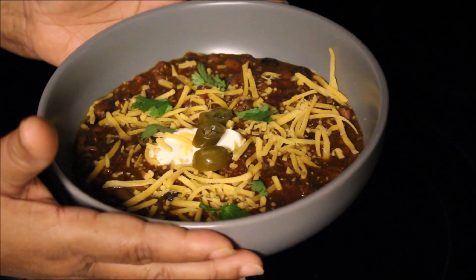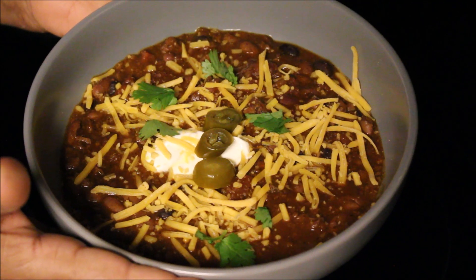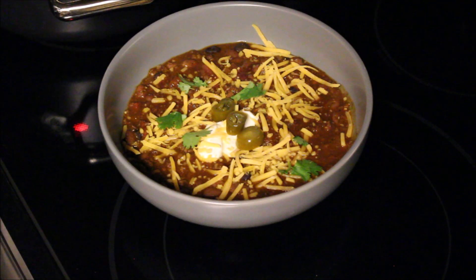Let me know in the comment section if you tried this and how you liked it. Make sure to give this video a thumbs up, hit the subscribe button and the notification bell, because I've got more Alabama products and recipes coming. I will see you guys in my next video — bye!